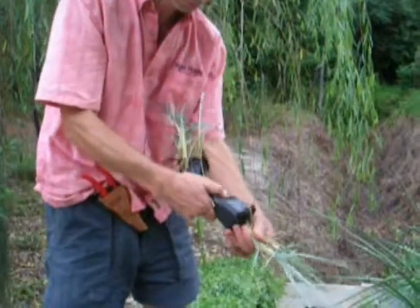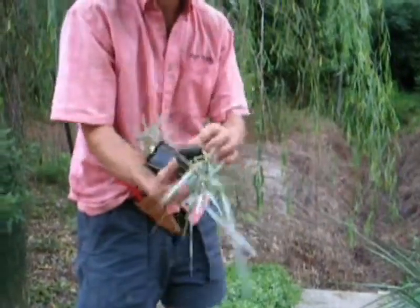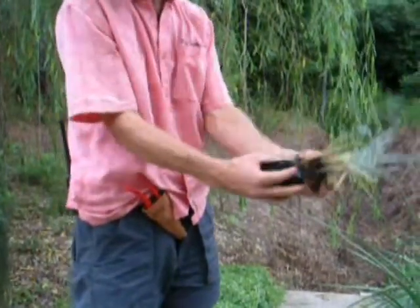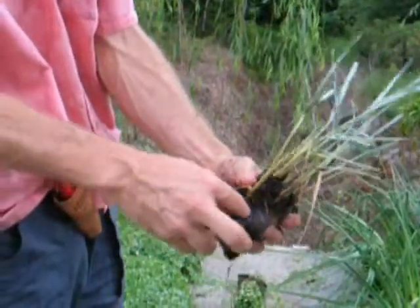Some of them you can see have already — you can see that one is already starting to run. That's how aggressive it is; it's actually growing through the plastic.